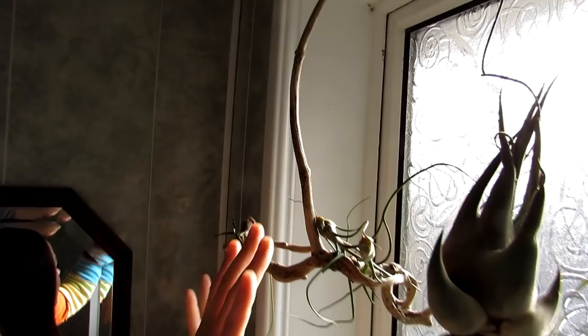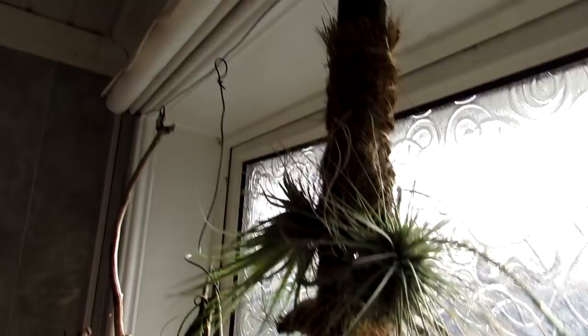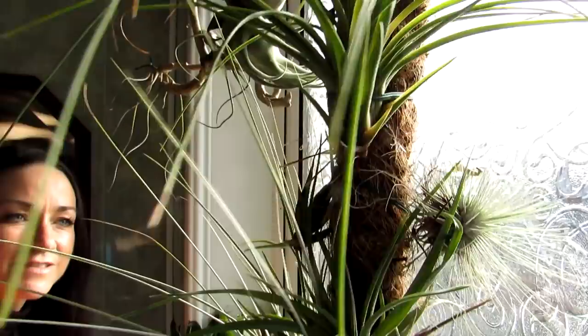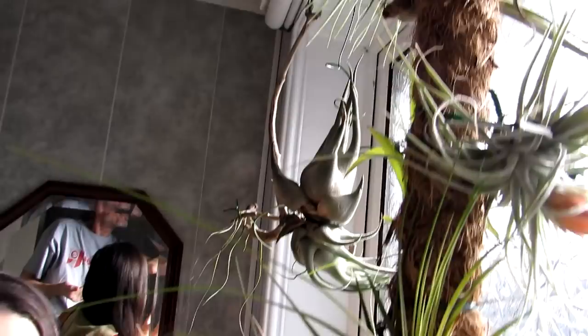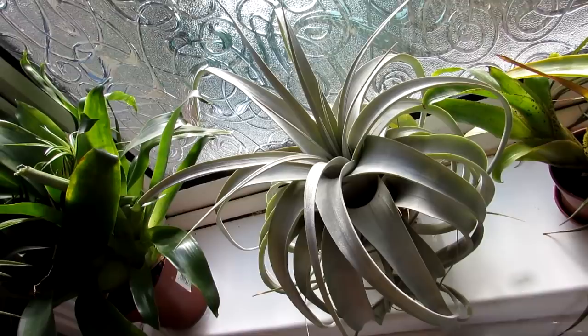We have some of the air plants here on driftwood that we found while walking the beaches. Another Tillandsia here, and a selection of all different types of Tillandsia air plants. This one has recently been flowering — just the flower heads dying back, beautiful pink coloration. The flowers are stunning on Tillandsias when they flower. We just give them a good soaking with rainwater every other day, let them dry out completely, and use a bit of Tillandsia air plant fertilizer maybe once or twice during the month. We use rainwater, not tap water, because tap water contains too many salts for these plants.